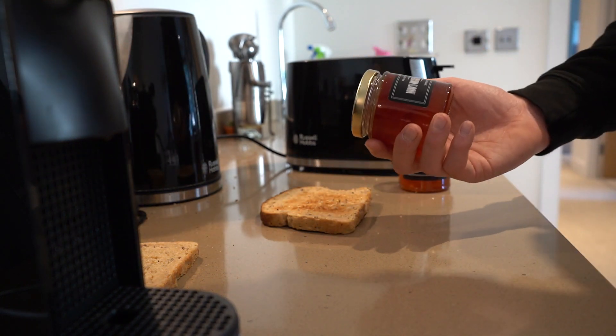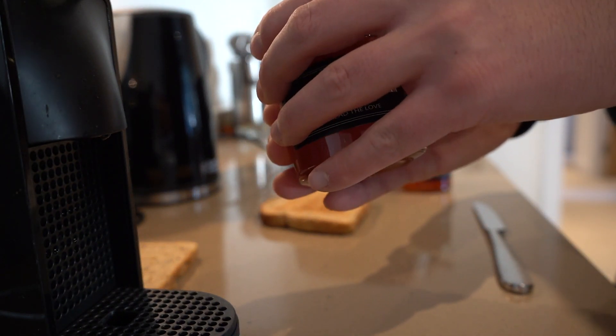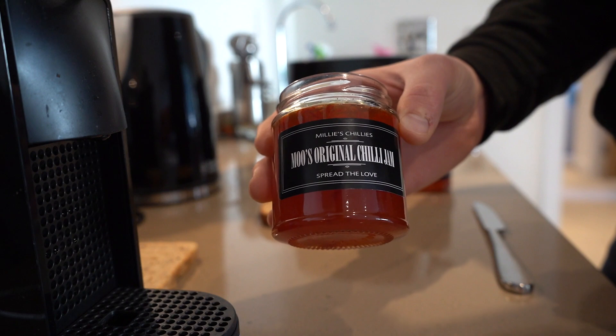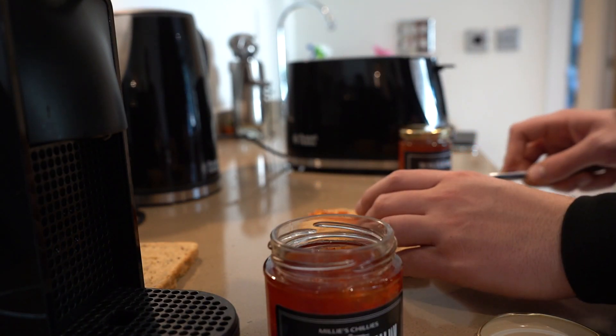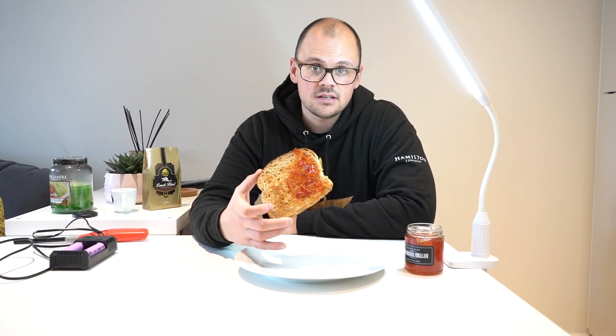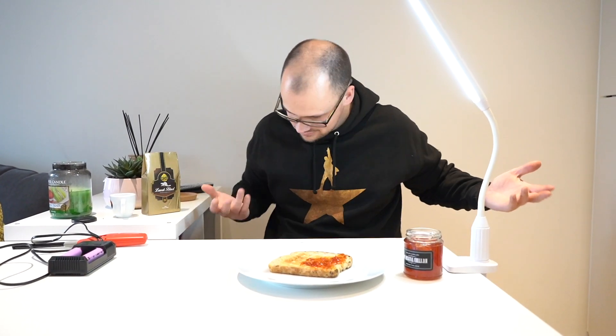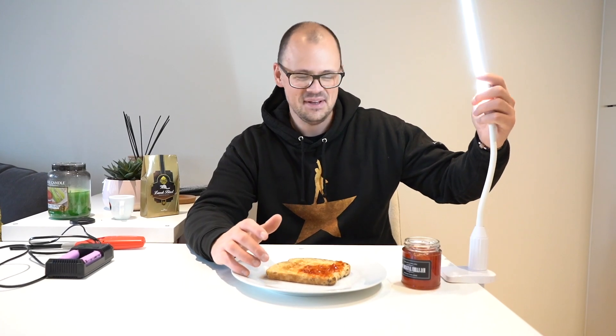First up we're going to try the normal Moo's Original Chili Jam. Let's open it up and see what it looks like. It actually smells lush. I think I'm going to have to be generous because I need to get maximum taste here. Right, we've used the chili jam — Moo's Original, the first of two chili jams I'm going to try. Welcome to the tasting area with sufficient lighting for the food. Let's give this stuff a go — I talk too much, let's just try it.